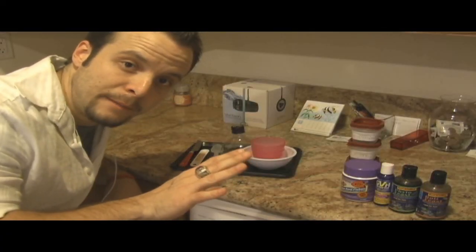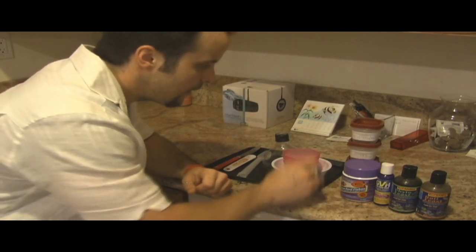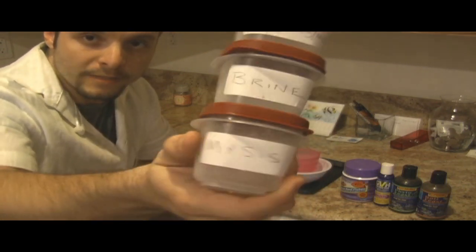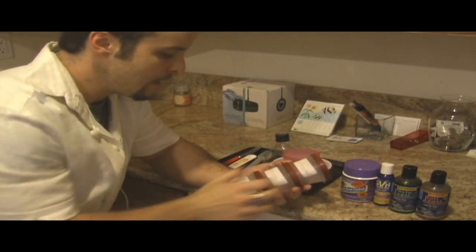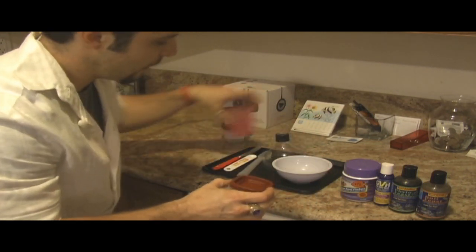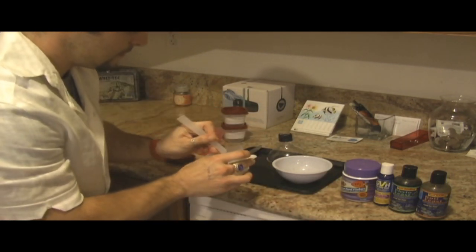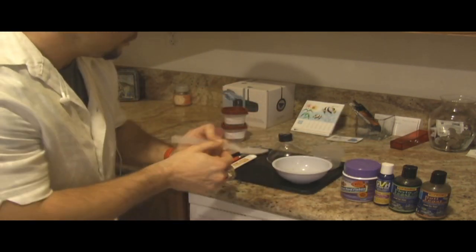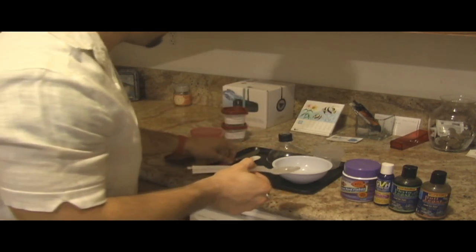I'm going to be preparing a meal for all the inhabitants of the tank — all marine life. I keep those little frozen cubes in their own labeled compartments: the mysis, the brine, and the tropical vegetable meat mixture. I'm going to give my fish mysis today — I just rotate them randomly. I take the mysis cube and use a dedicated knife to cut it on a board down to the size I'm looking for.